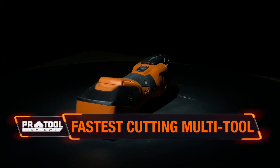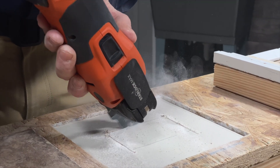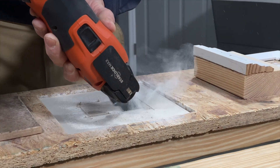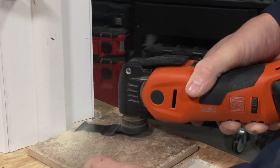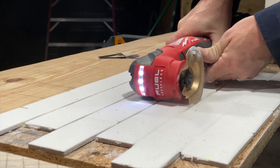If cutting speed is your highest priority, there's Fein and Milwaukee, and then there's everyone else. On any given application, Fein's Supercut Cordless and Milwaukee's M18 Fuel are way ahead of the competition. Their control is also much better, making your cutting even faster because they help you reduce mistakes during the cut. In the end, the two are so close to each other in speed that it's nearly impossible to concretely say one is faster than the other.